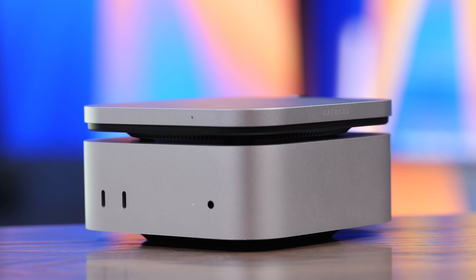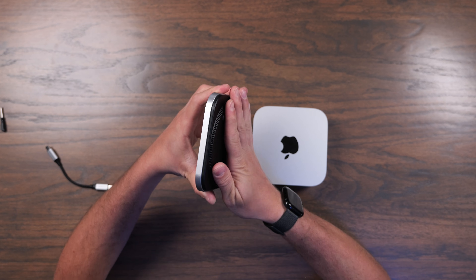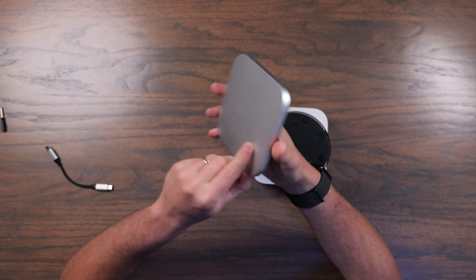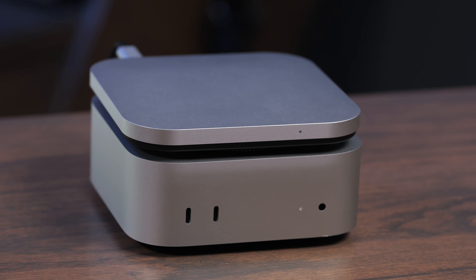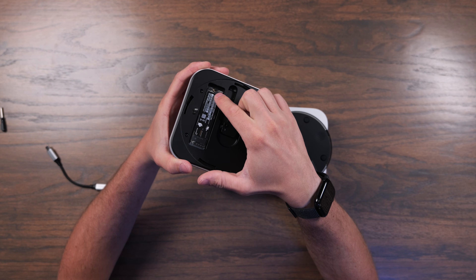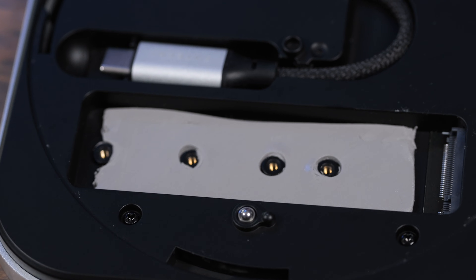The M4 Mac Mini is an amazing computer, but depending on the model you get, you may find yourself needing extra storage space. That's where Satechi came in clutch with their new slim SSD enclosure. This is really cool because it's designed to look great with the Mac Mini, but all it is is a USB 4 super fast enclosure that you put any NVMe of your choosing in on the top of it.